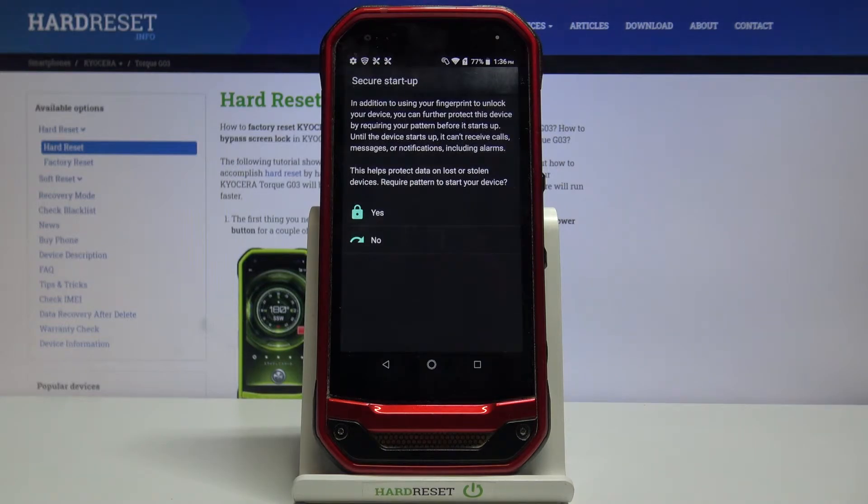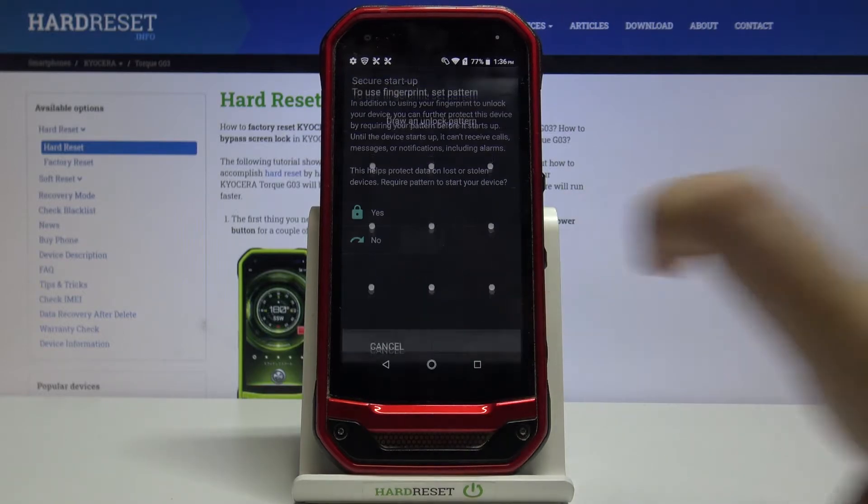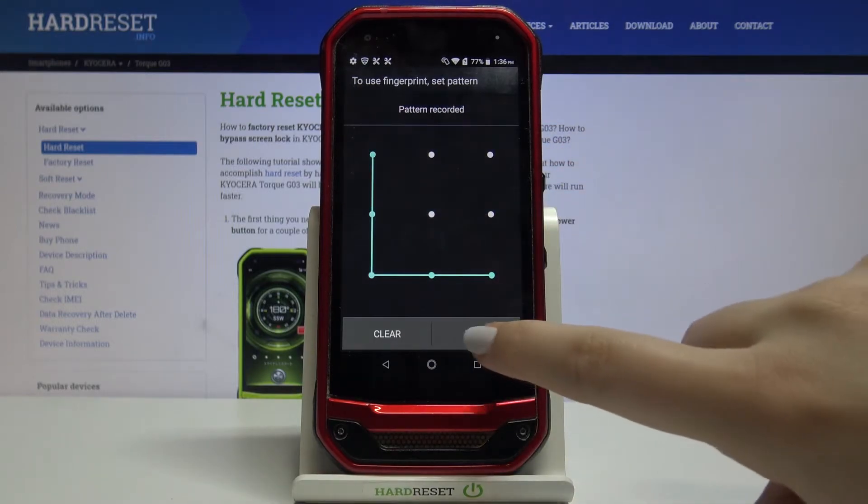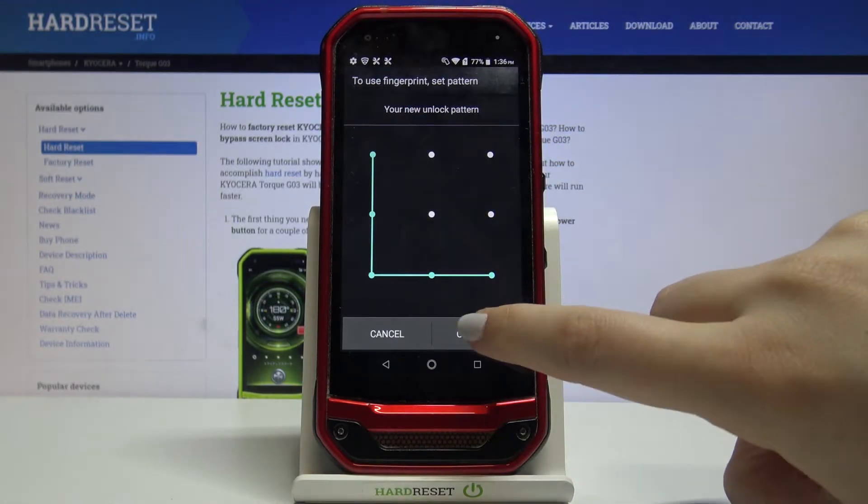Here we've got the secure startup option, which means that after starting your device the pattern will be required. I don't think I want to turn it on, so I will pick No. Now here we have to draw the pattern we want to use — let's tap on Next, redraw it, and confirm.